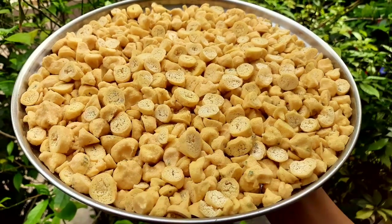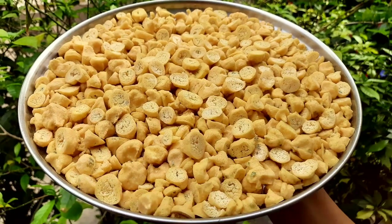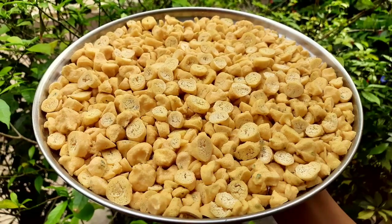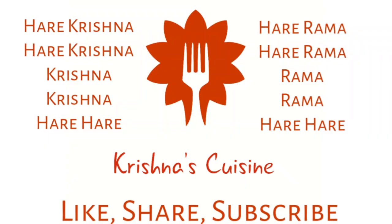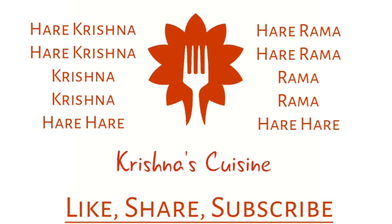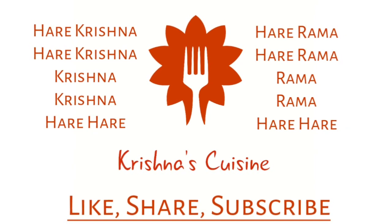If you like boga recipes please like, share, subscribe, and click the bell icon so you do not miss any boga recipe. Always chant Hare Krishna, Hare Krishna, Krishna Krishna, Hare Hare, Hare Ram, Hare Ram, Ram Ram, Hare Hare — and be happy. Thank you.